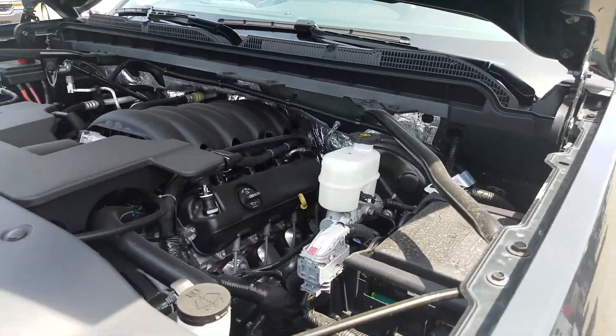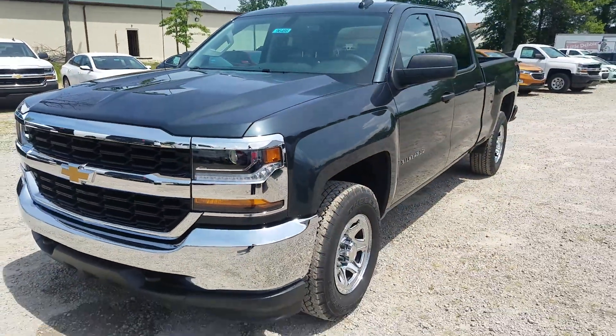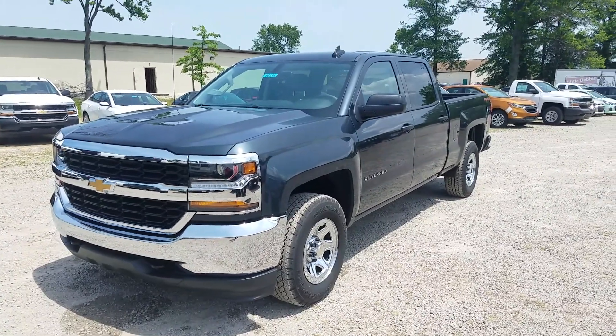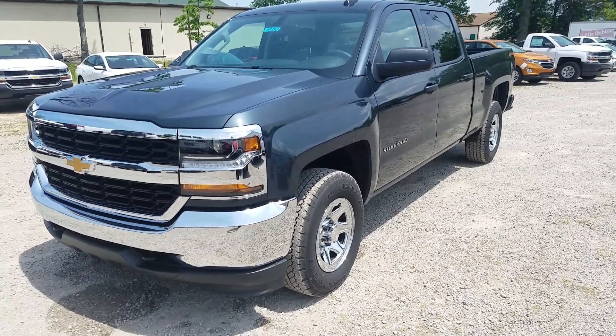If you guys want to come check this out, I'm right here at Sunnyside Chevrolet. You can give me a call at 440-365-7311. Check out my channel for more Chevy vehicles. Subscribe, give me a like, give me a thumbs up. If you guys have any questions, send me a message or give me a call. You guys have a great day — thank you.